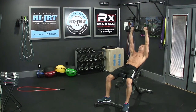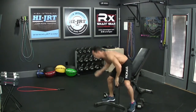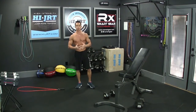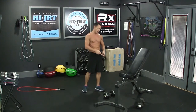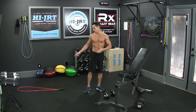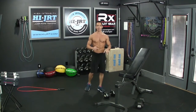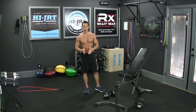Once you've completed those 15, set the dumbbells down and go back to the jump rope for another set of 25 double-unders or 50 single jumps. Once you're done with those, hit the incline dumbbell bench press again, this time for 12 reps. Once those 12 are over, jump rope again for 25 double-unders or 50 singles, and then finish off round number one with 9 incline dumbbell bench press.